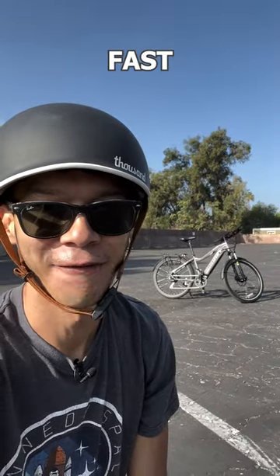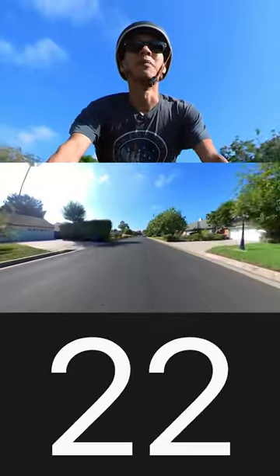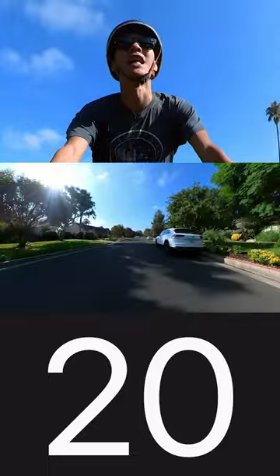This is the event in Level 2. Let's see how fast it goes. The bike is currently set to full pedal assist, and as you can see, it's topping out at around 20-21 miles per hour.